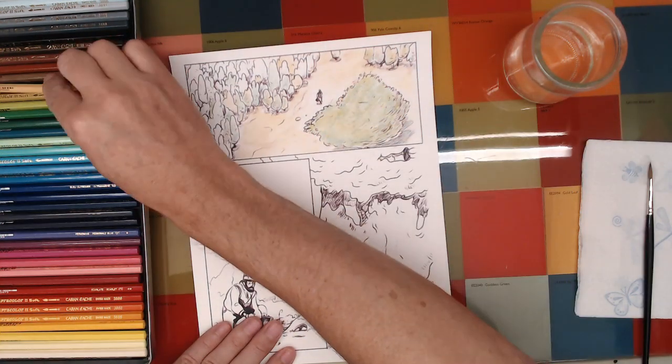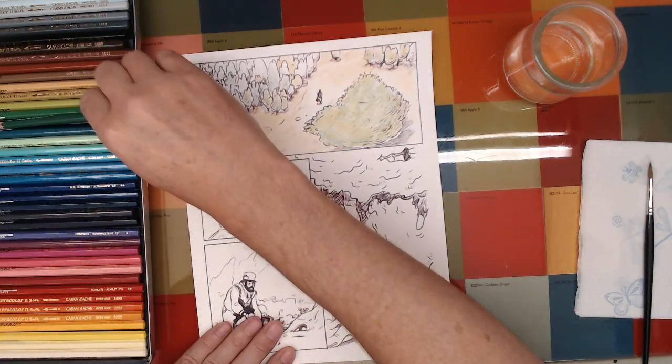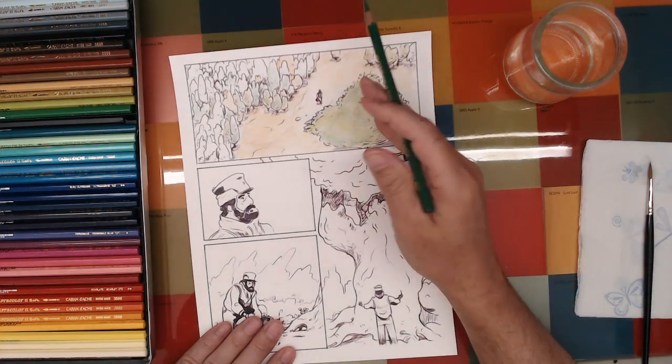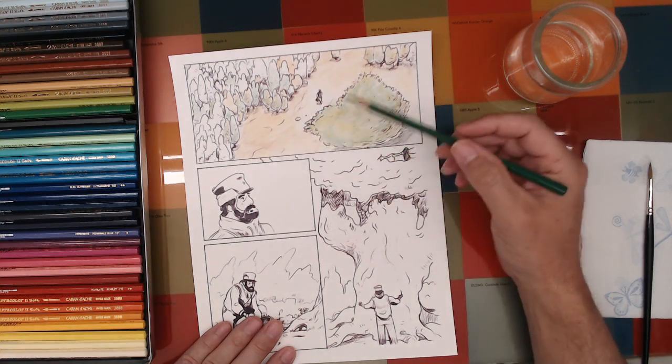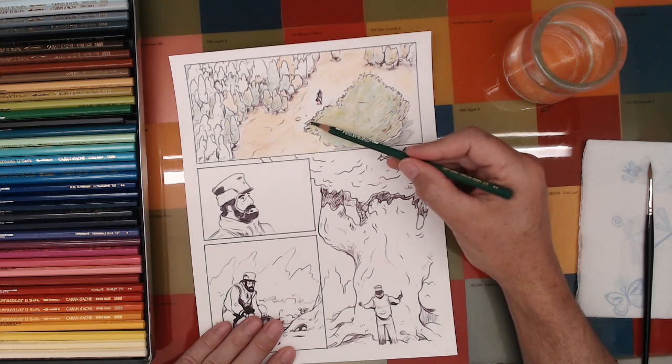I don't want to put any yellow in there — probably want to put some more green in here. I think it's about dry enough to start. Sometimes I'll give it a little test; it can be hard to tell if it's dry enough, but this looks good, so I'll continue.